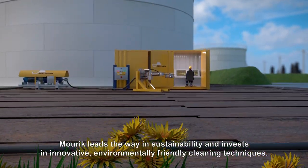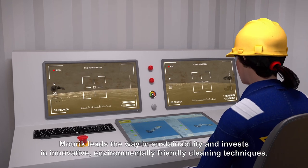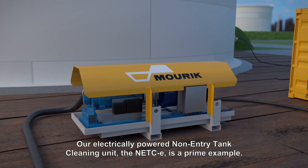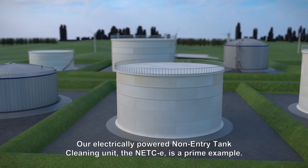MAURIC leads the way in sustainability and invests in innovative, environmentally friendly cleaning techniques. Our electrically powered non-entry tank cleaning unit, the NETCE, is a prime example.